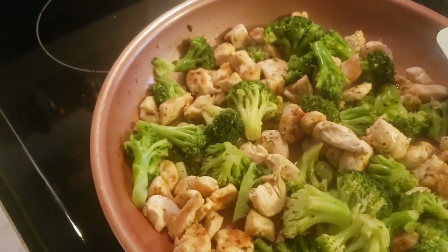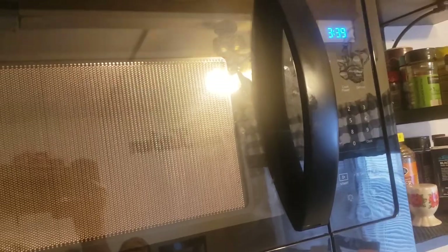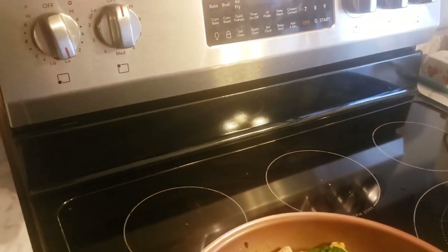Okay, next step — we'll wait on the spiral noodles to get done and then we'll be good to go.